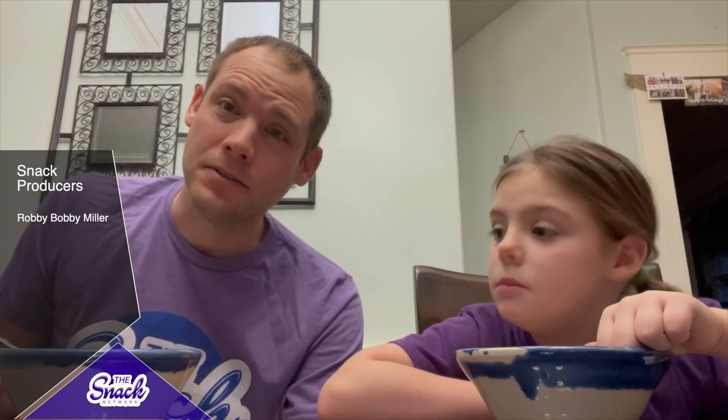Check out another new item I got — we got some Nintendo glasses. We got Koopa. Well, that's all from us. Have a good day. Bye! It's the Snack Network.